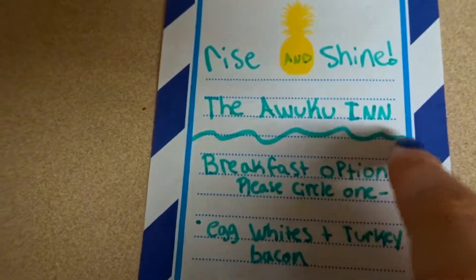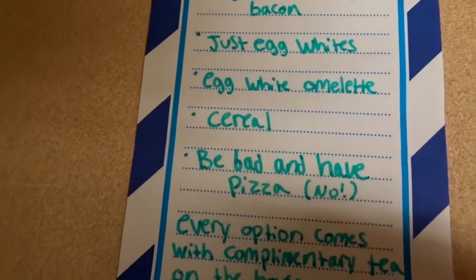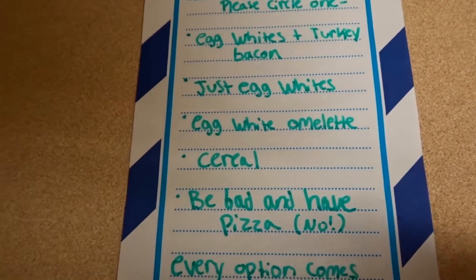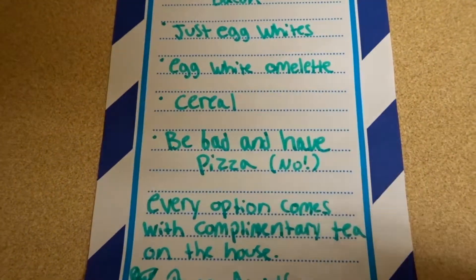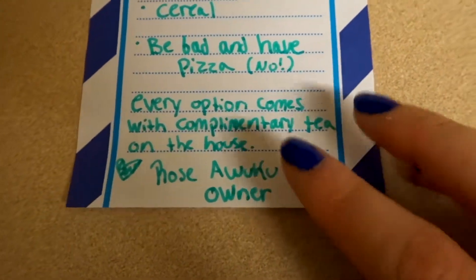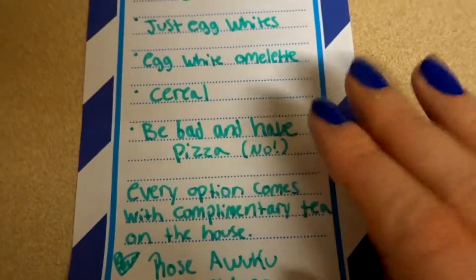I wrote him a little note that says 'Rise and Shine, the Uwuku Inn,' gave him breakfast options, and told him to circle one. He didn't circle one though — he told me that's not how you do it in a restaurant and just told me what he wanted, which was disappointing. The note said every option comes with complimentary tea on the house, signed with my name and 'Owner.' He ended up just choosing egg whites, which was boring because I had egg whites, turkey bacon, egg white omelette, and cereal as options.